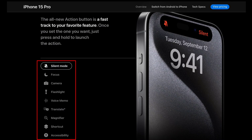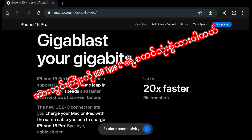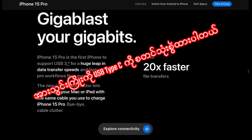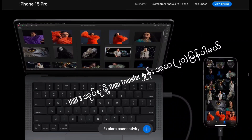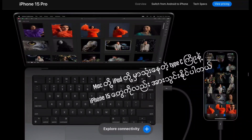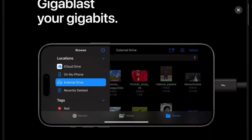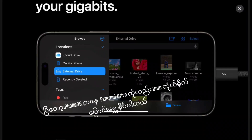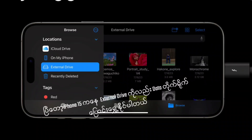There is a shortcut for accessibility. There is also a USB Type-C port and USB data transfer. The iPhone 15 includes USB Type-C. Now, if you use an iPhone 15, you can use your USB Type-C.